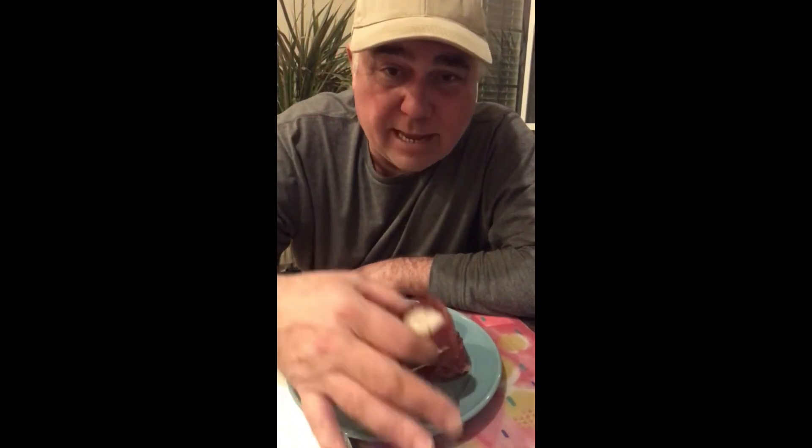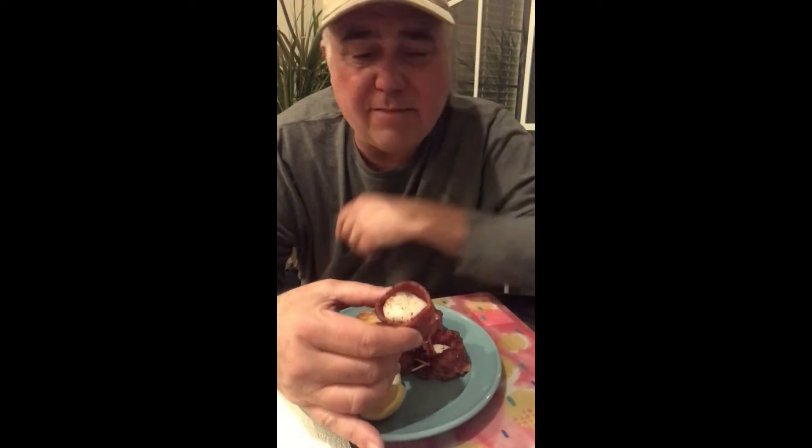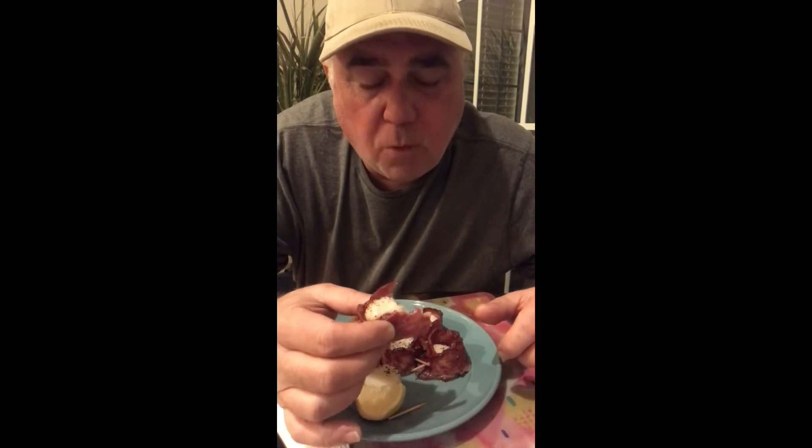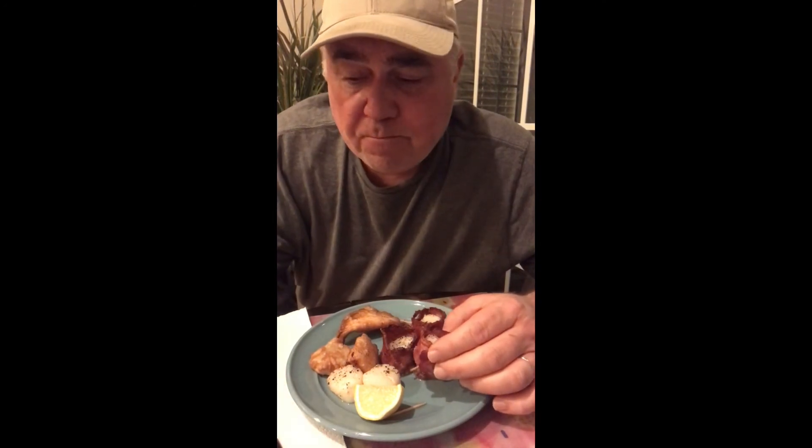We have our bacon-wrapped scallops out of the oven — we ended up running them about 13 minutes. After 10 minutes at 425 they still looked a little undone. The duck bacon from John at America's Choice Gourmet is excellent on the scallops. The scallop actually seems to absorb a little bit of the duck fat, which gives it an excellent flavor.